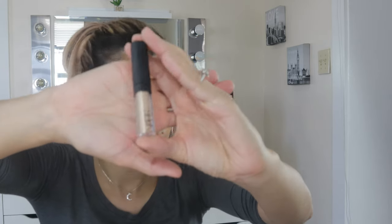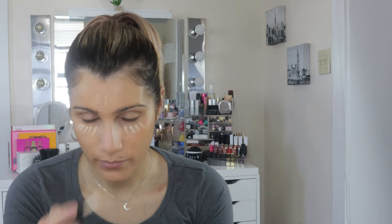Now that the foundation is on, I'm going to use concealer. The concealer I'm going to use is from NARS in the shade Medium One Custard — hopefully this is my color. It looks lighter, so I'm going to apply it all over my face. Okay, my face looks a little bit better since applying the concealer — a little lighter in certain areas, which I don't mind.